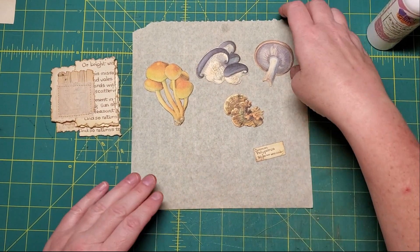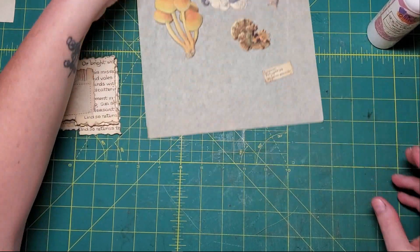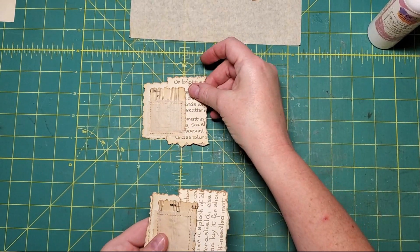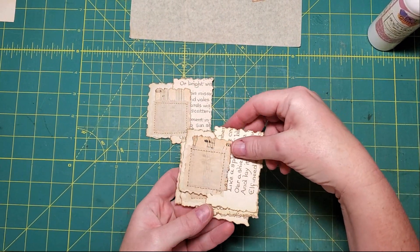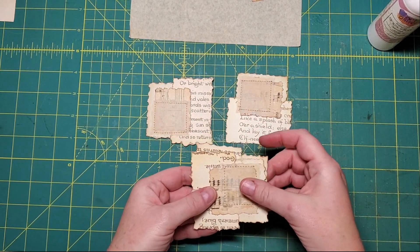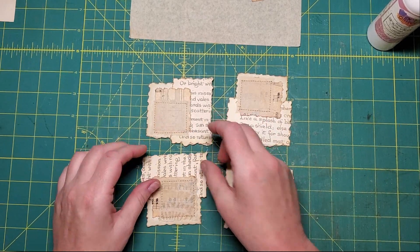We don't want all of these to look exactly identical, so we're going to mix them up. One will go this way - turn 90 degrees - one will go that way, turn 90 degrees, one will go that way, turn 90 degrees, and one will go that way.